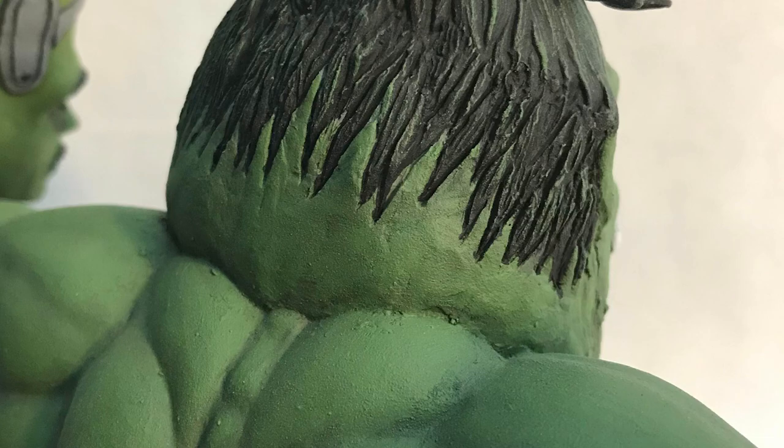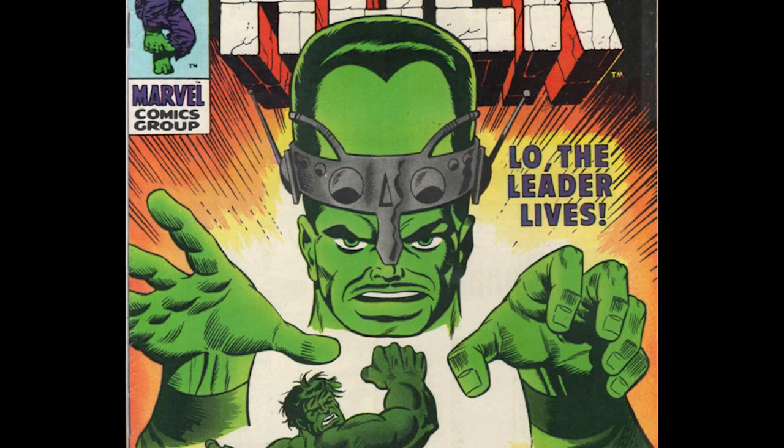Phil wanted his kitbash to involve more than just a figure and a base, so he gave his creation a little trophy for him to proudly display from his successful exploits — the head of an early nemesis, the Leader.